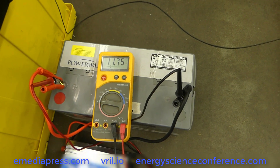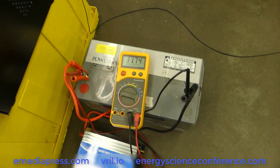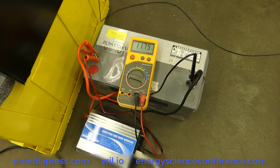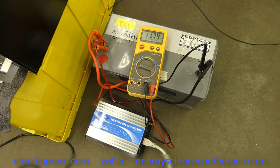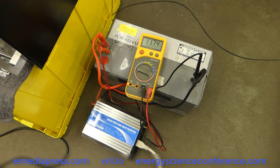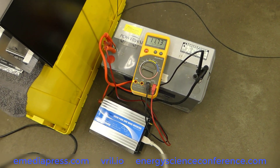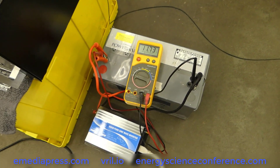I'll redo this with another video with a fully charged battery just to show that it's hardly touching it. Again, this battery has been sitting for like a year and a half and we only had it on a charger for about an hour and a half. But it is a deep cycle, so you can take these down to 10.5 volts, so it still has some juice.